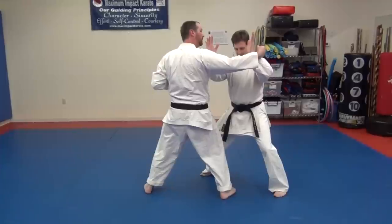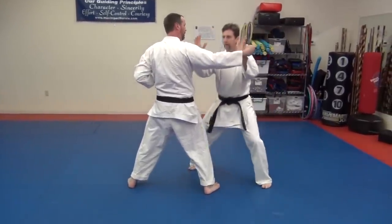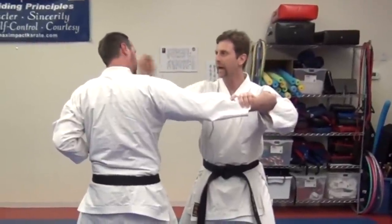The Japanese call this the mountain posture because it's kind of like a mountain with two peaks. So you're going to be right like this. Then you're going to grab here, bring your hand in, and strike to the neck.